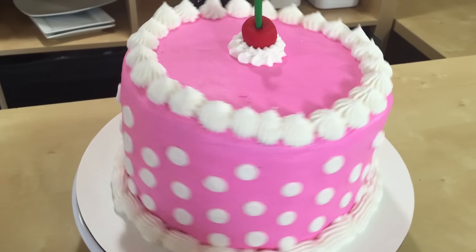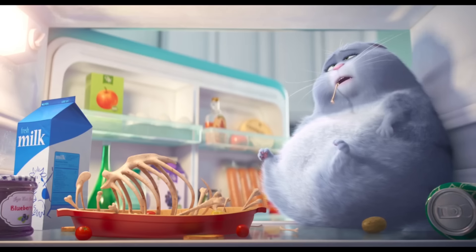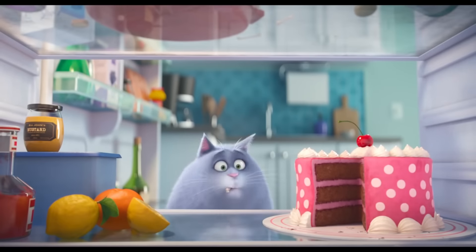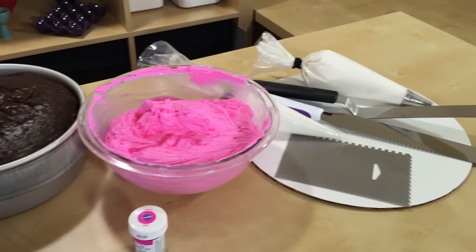Hey guys, it's Jana and welcome to Pinch of Luck. Today we are going to make the cake from The Secret Life of Pets. I am so excited for this one — the second I saw the first preview for this movie, I saw Chloe finding that cake in the fridge and I was like, I am going to make that cake. All of the ingredients and tools we'll be using will be down in the description below.